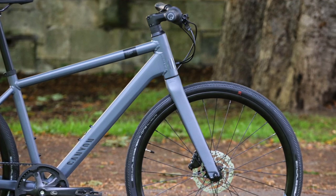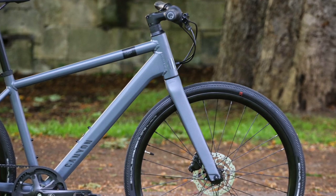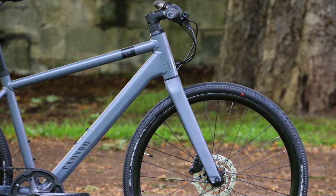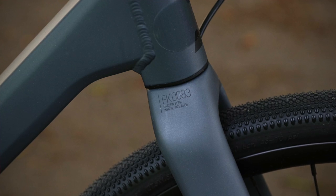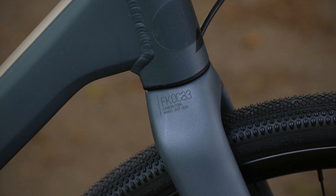The Commuter 5's frame is Canyon's UO-22 commuter aluminium, nicely put together with a mixture of tube profiles — some thought has gone into it, and the front end looks super strong, which goes some way to explaining that really good, on-point control. The second ingredient to that excellent handling is Canyon's carbon fibre fork, which provides no shortage of front-end confidence.